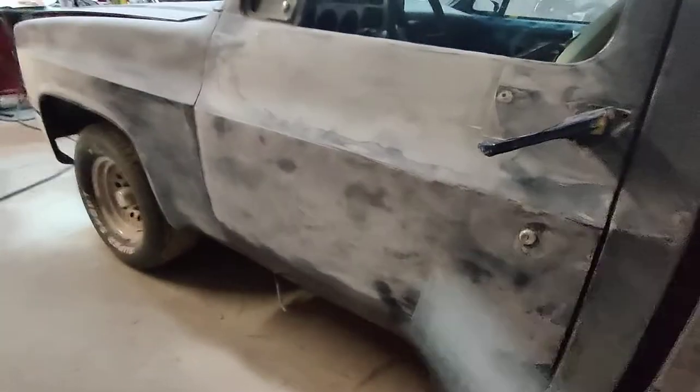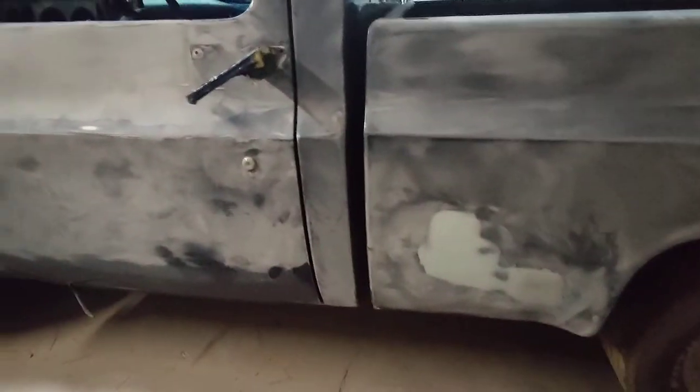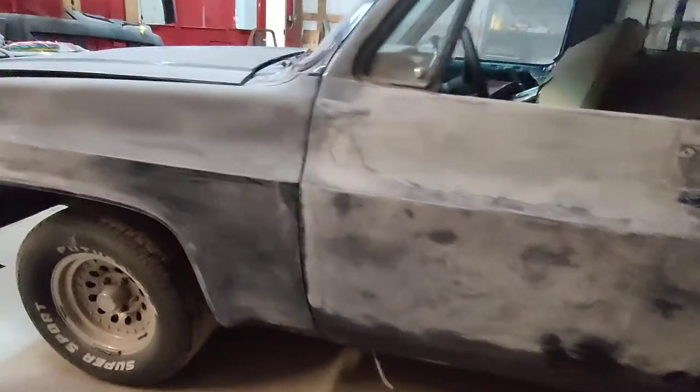Like I said, we're gonna take this door off — we already started taking the handle off and stuff. We're gonna take that door off, paint the door jams and everything. There's some little damage down here on the bed side we wanted to fix, so we're gonna take the bed off and paint everything. This one's gonna be a special color.